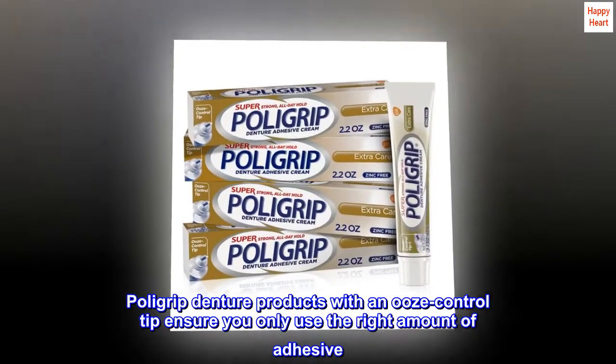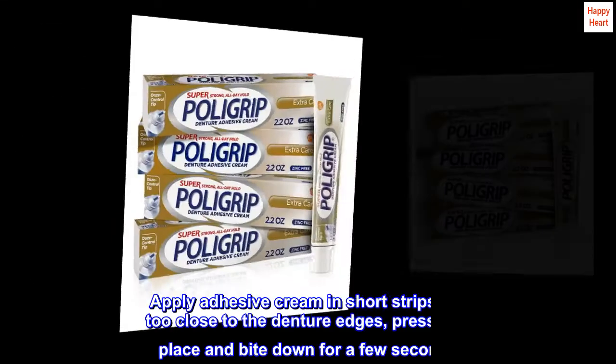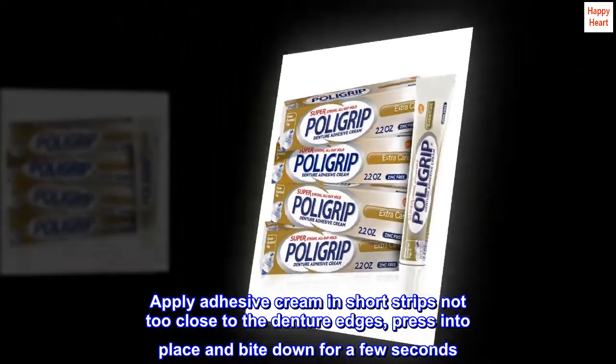Poly Grip Denture Products with a dose control tip ensure you only use the right amount of adhesive. Apply adhesive cream in short strips, not too close to the denture edges, press into place and bite down for a few seconds.